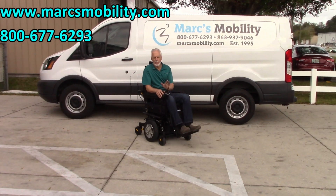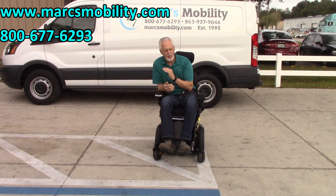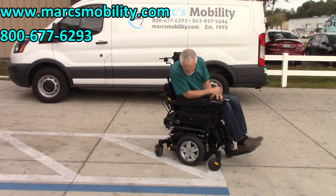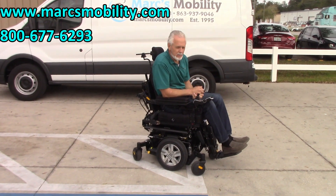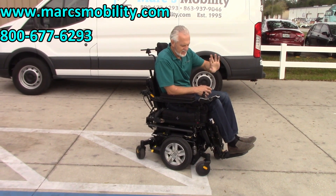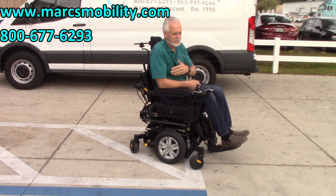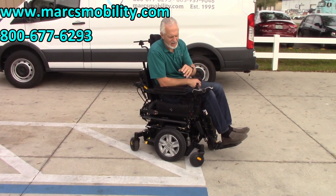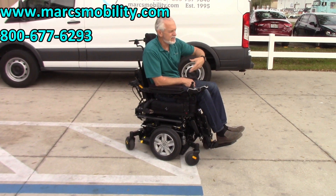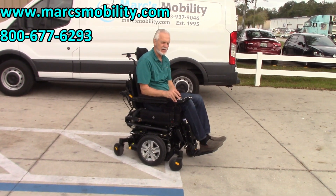As you can see, I let the joystick go at full speed right by my truck. These chairs will stop within a foot or two — I was going six miles an hour there. This is the black Quantum Edge 2.0 high level with a 12 inch seat lift, the tilt, the recline, the legs, one mile, practically brand new. Super smooth on concrete, and my grass is a little rough but it went through there like it was nothing. As long as you've got good ground cover in your grass, you're good to go.